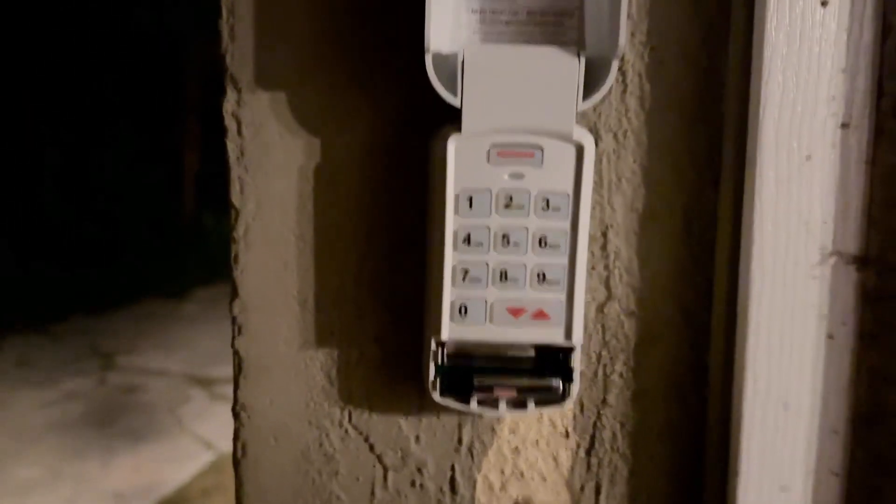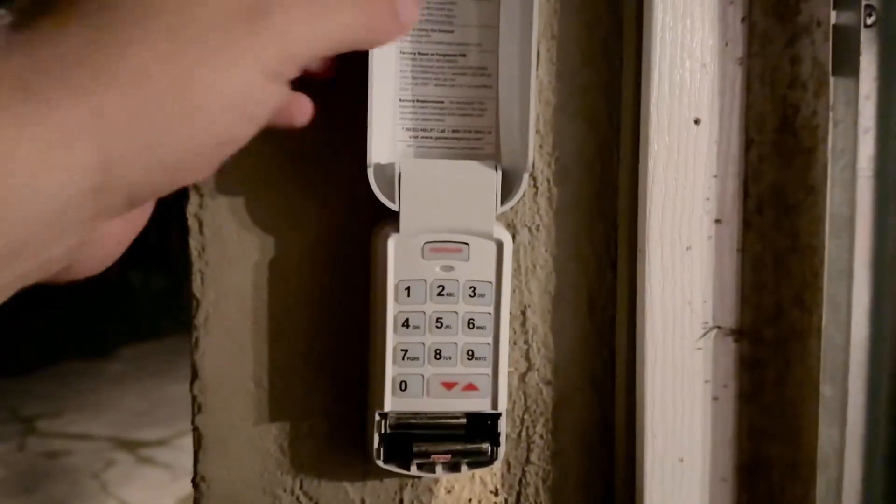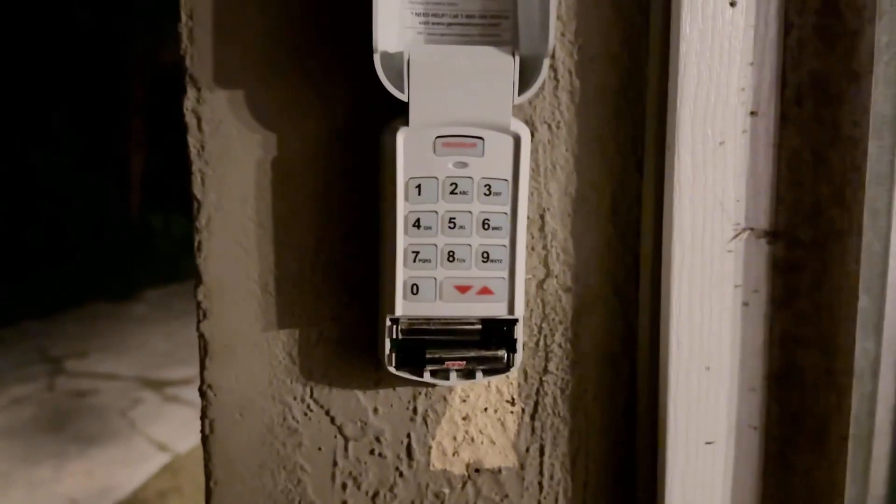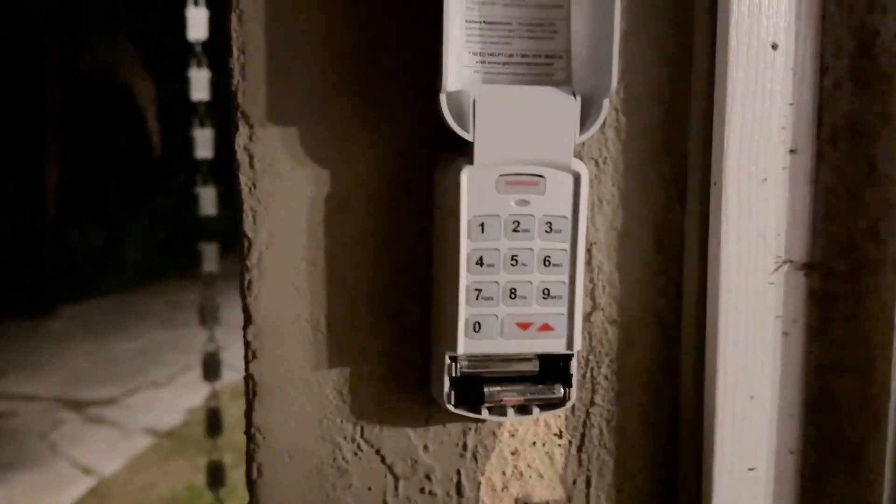Overall, happy with this. Our old one died, so it's great to have this one. It looks like it should last for a really long time — it's well built, good strong thick plastic, and it's likely not going to fade in any of the elements. Overall, a good opener and I'm pretty happy with it.